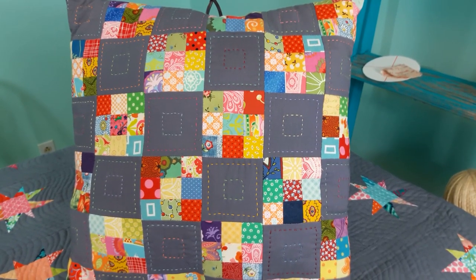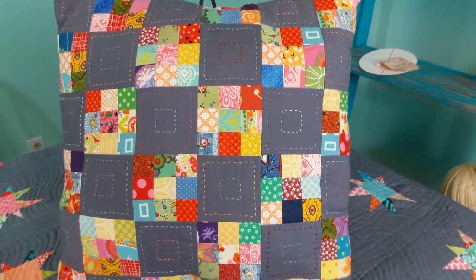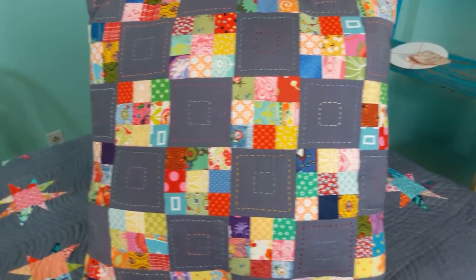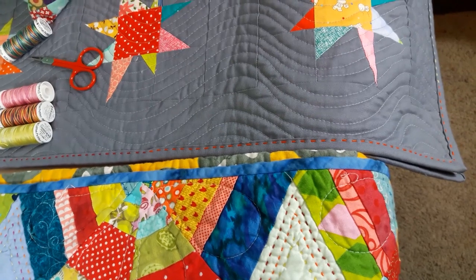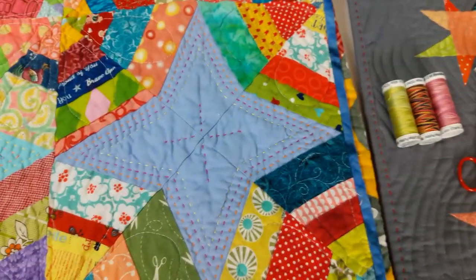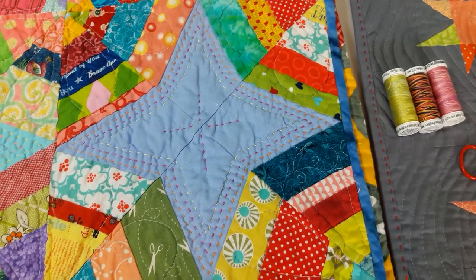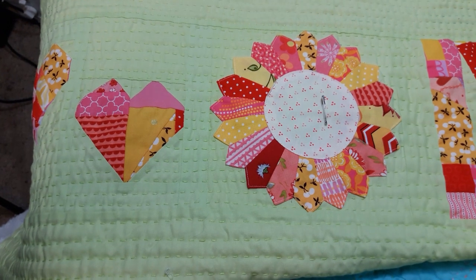First I did it on this pillow, just as another design effect in the free blocks rather than the pieced blocks. I've done it as a binding technique to sew the binding on with big stitch. I did it with these stars in this quilt to just add a different kind of effect. And right now I'm using it on this quilt just to add texture.